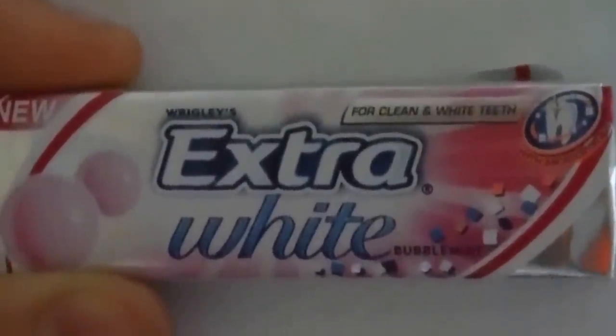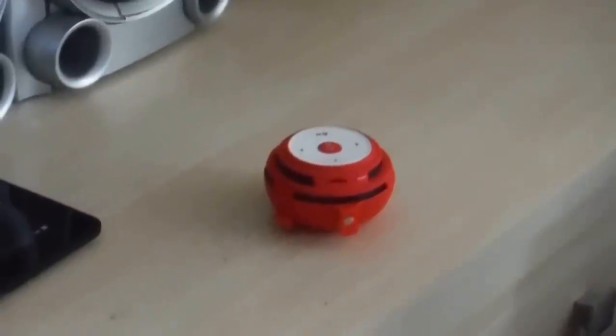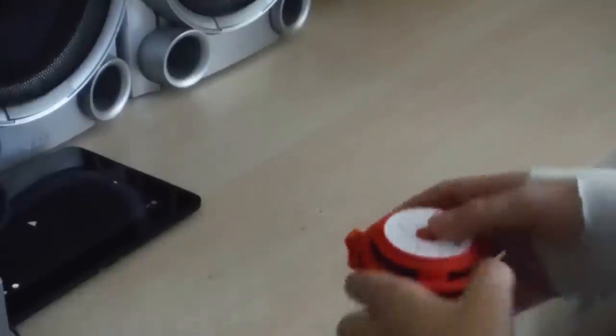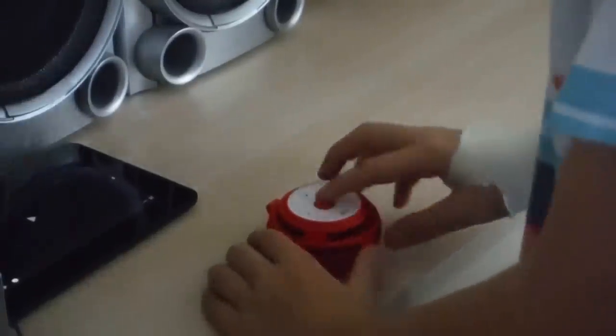Extra White Gum presents a speaker. It's a little amplified one and the name of it is the Mipha speaker. It's an amplified speaker and all the amplified pieces are in here on the top. The speaker's inside where the scroll is. It's red because my favourite colour is red. This is quite a beautiful piece of equipment.